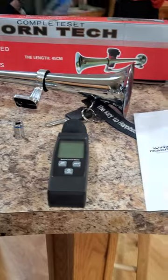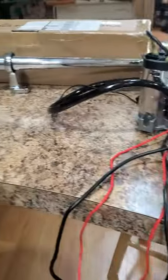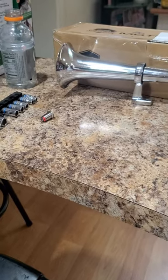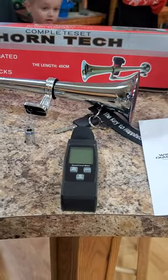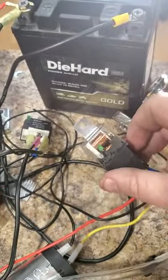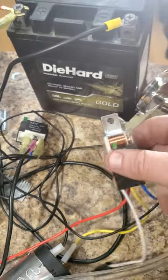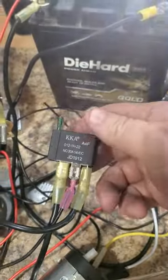That's it. They're both pretty loud. I don't think there's much difference, if any. The only problem is this one's $70 cheaper. Small differences I noticed: the relay on the Amazon one is clear — they're exactly the same.